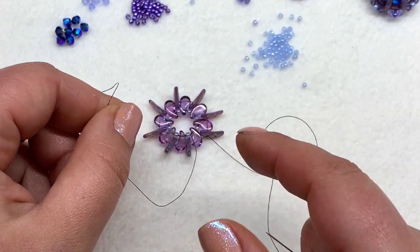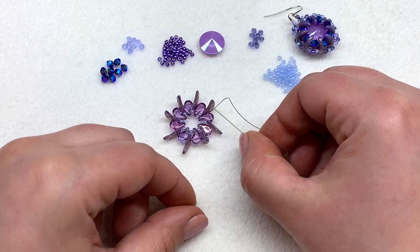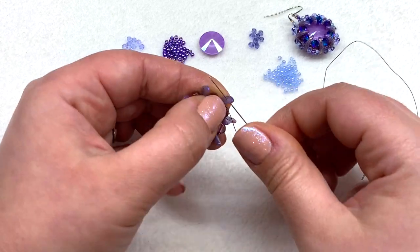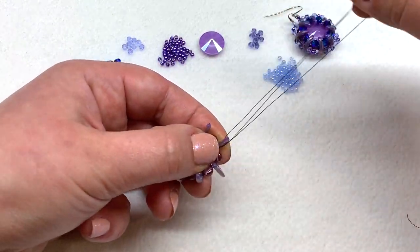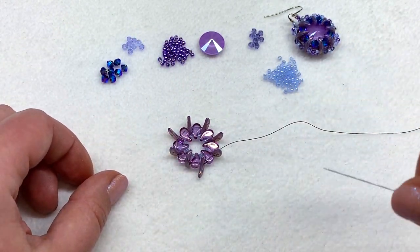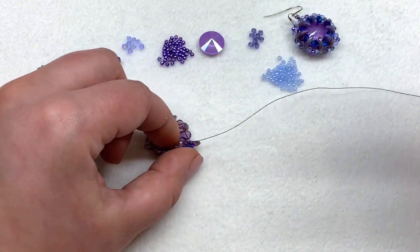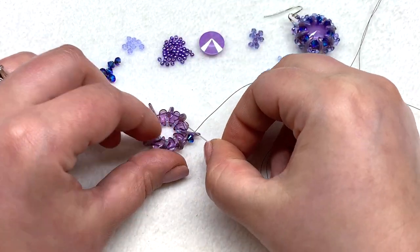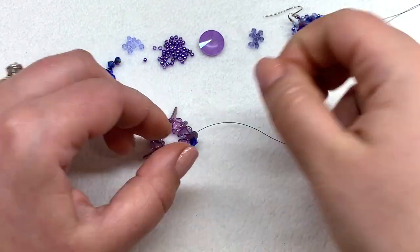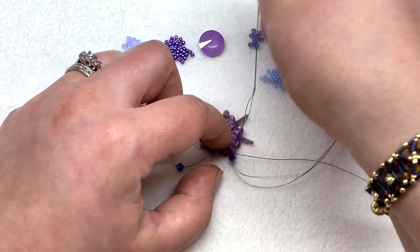Now we're ready to step up to the next hole of our crescents. Still coming out of the bottom hole, go right up through the top hole. We're going to add a 4mm bicone in between each of those top holes of the crescent beads — just pick one up, go through the top hole of the next crescent, and repeat all the way around. This is going to bring these beads together so we'll be able to slip that beautiful sparkly rivoli right into place.